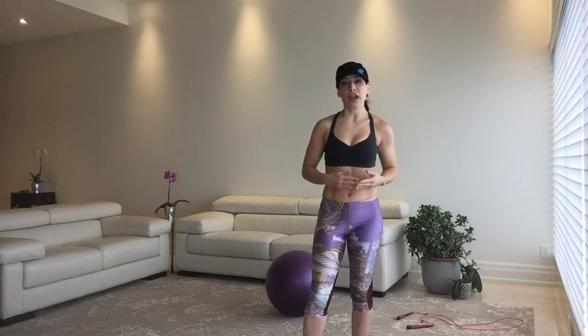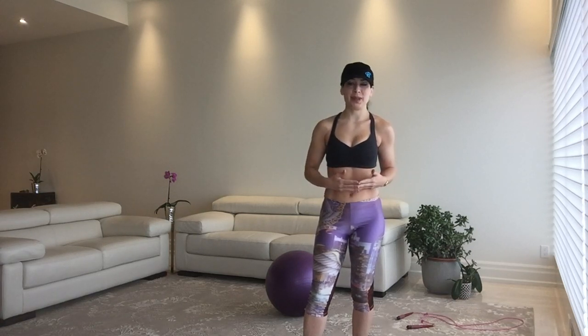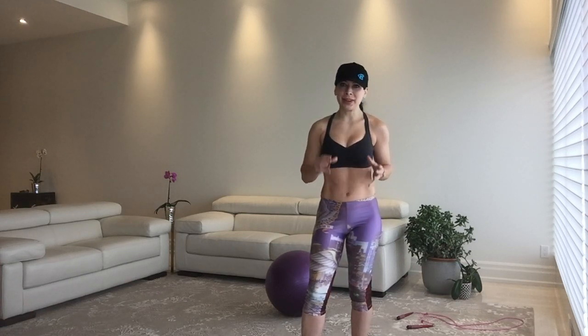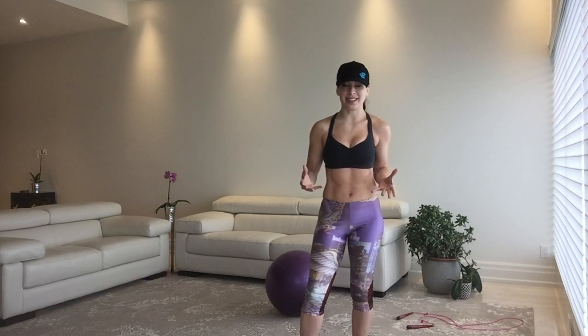Am I talking with my hands? You're waving a lot. I think I'm telling everybody what's going to happen next. That's right — we're going to work out, FYI. And I believe this is a cardio workout. Core plus cardio.